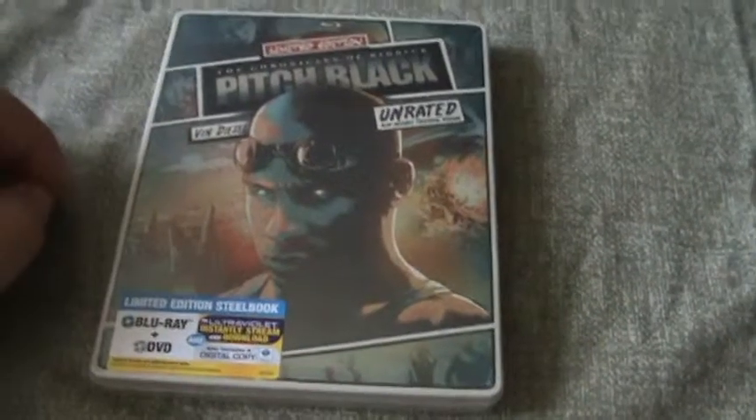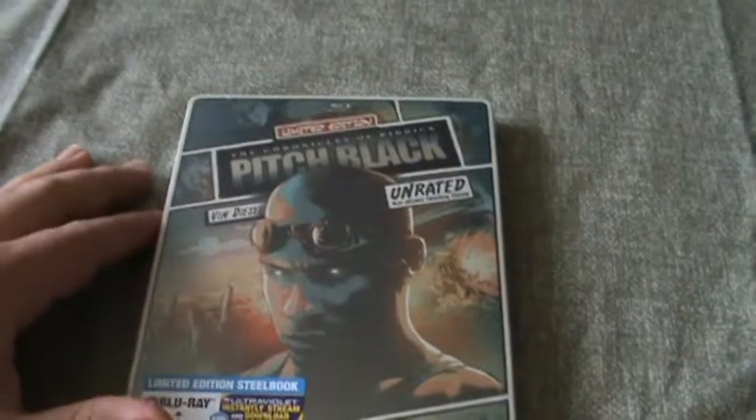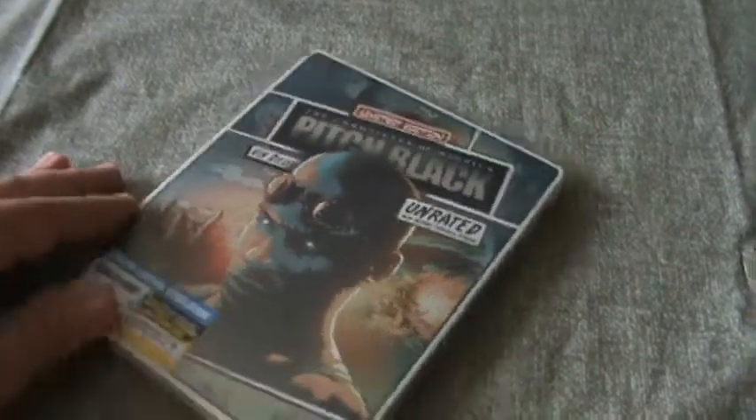Hey guys, how are you all doing? I'm going to be unboxing the limited edition Pitch Black Unrated Version Steelbook. This is one of the comic hero steelbooks that they have at Walmart and Best